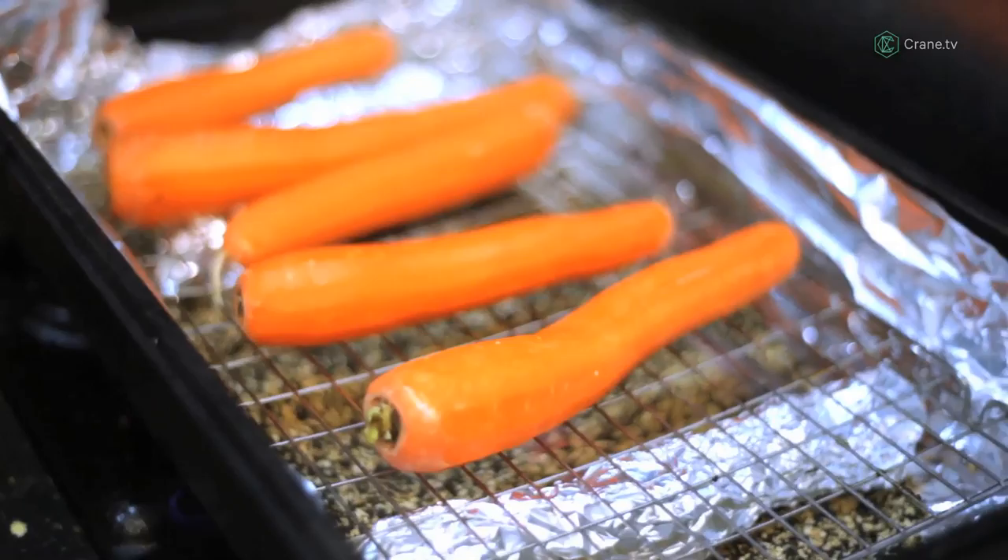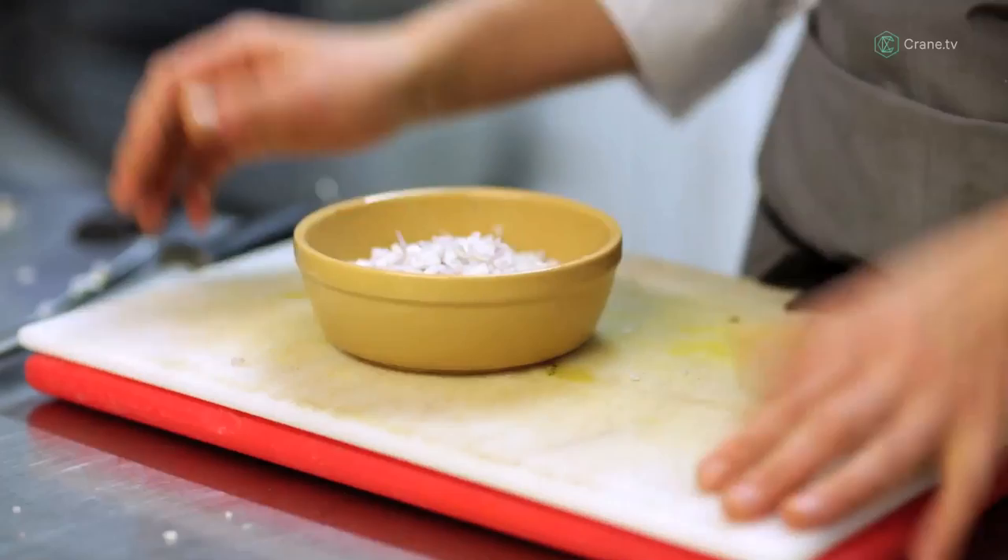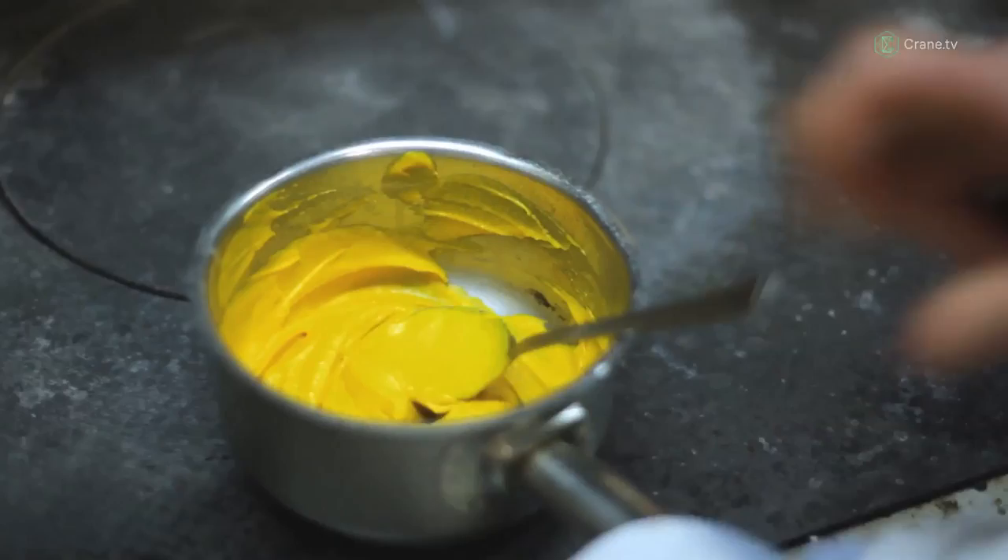This is the result of our smoked carrot purée. We've got shallots, garlic, ginger, and once these carrots are finished smoking we've added that in and puréed it up. It's luscious and smooth and orange.